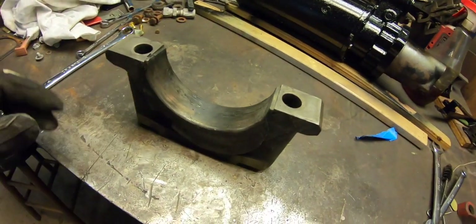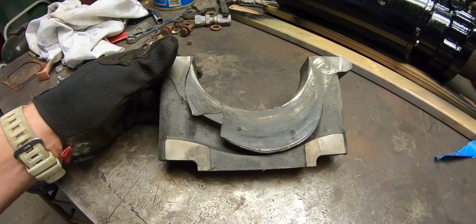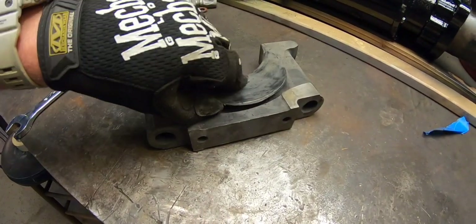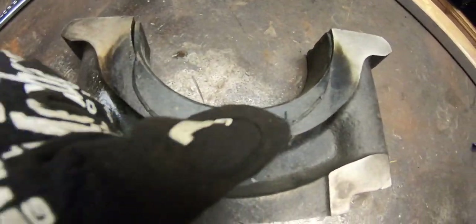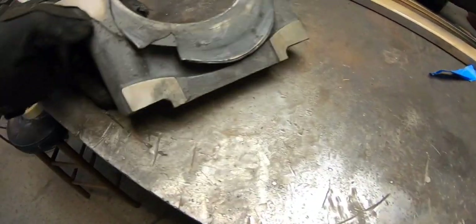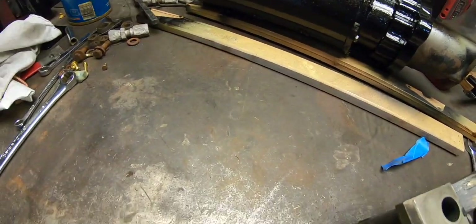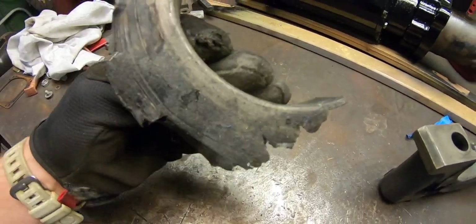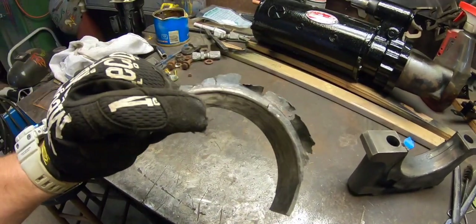I want to show one of the main bearings and the main cap from the motor that literally melted down. What you're looking at right here is the bearing material that the crankshaft was pushing and melting. As it melted it was going over the edges of the main cap — the main caps were blue, like black-blue. Here's one of the actual bearings; you can see how the material melted over the edges due to gravity and force.